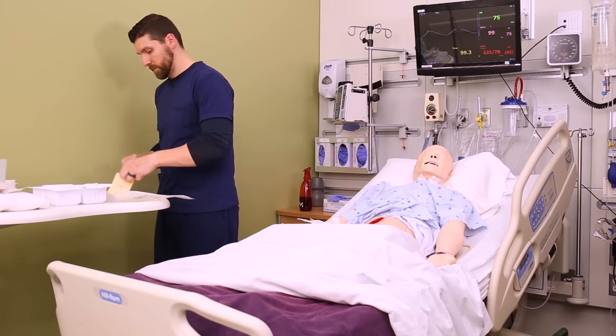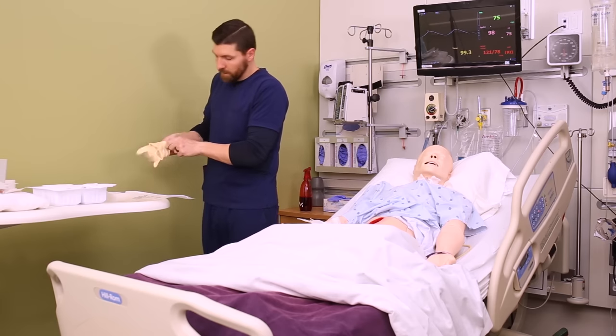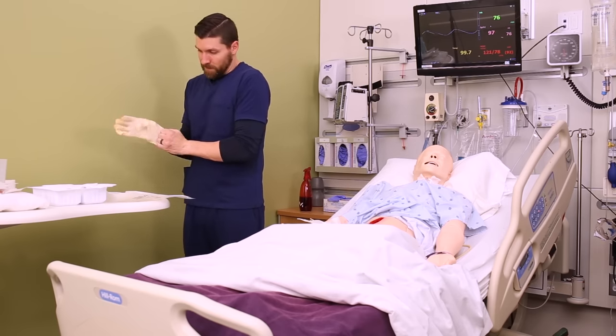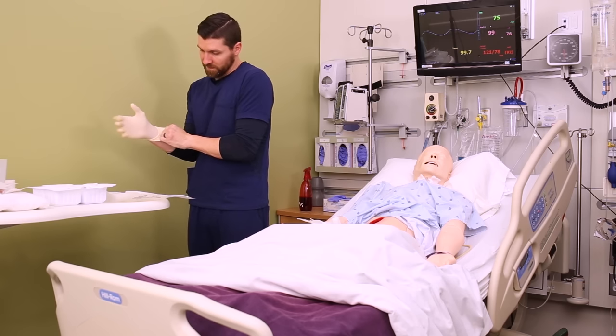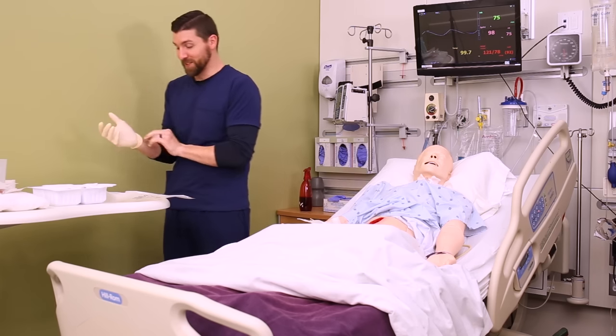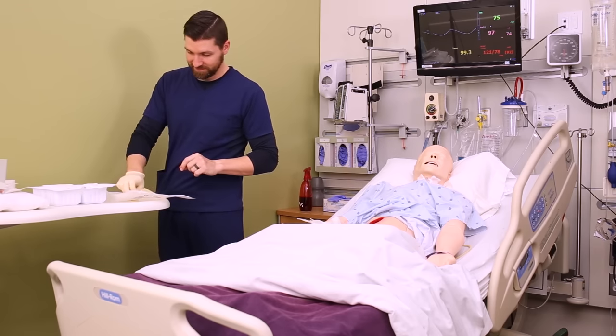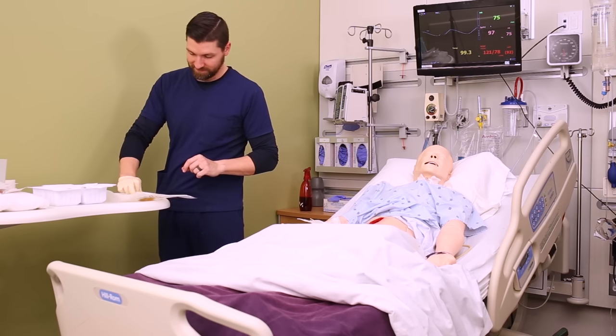If your facility doesn't have a dressing change kit, you can get two packs of sterile 4x4 gauze and one ABD pad, or abdominal pad. You want to open those and prep all of that before you put your sterile gloves on, because the outside of those packages are not sterile.